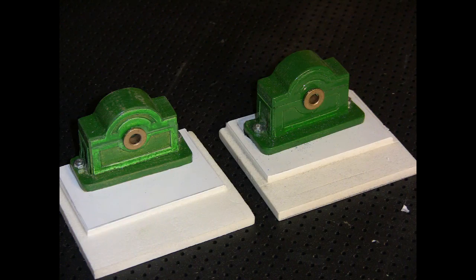Then we started on the central bearings for the beam. Again made out of MDF, with pieces of cardboard cut out and stuck on to give the impression of some kind of casting. And there you can see the small brass bushes that I purchased online, which are just a push fit into the MDF to act as bearings.